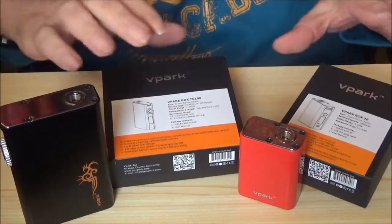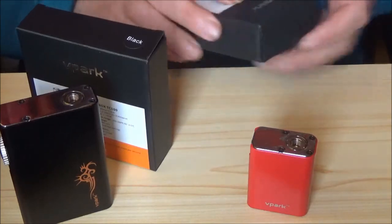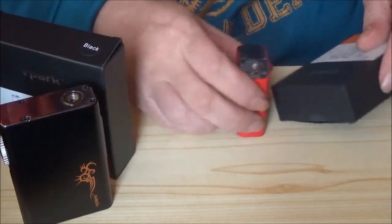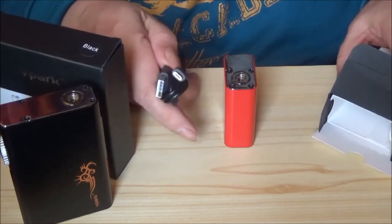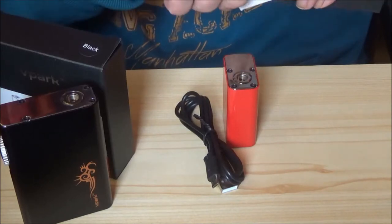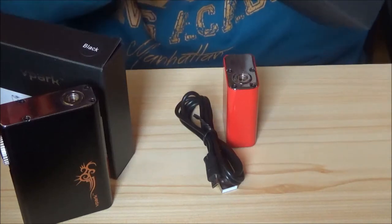Here we are. This is what they look like. There's the boxes. There's the mods. That's the 100 watt one and that is the 30 watt one. The 30 watt comes with a charge cable. I didn't get a tank with this one — to be quite honest, I wasn't really worried about the tank. It comes with a charge cable, which is your standard USB to micro USB, and you get a leaflet type manual. It's a basic manual and it's all in Chinglish, so you're going to have to interpret some of it.